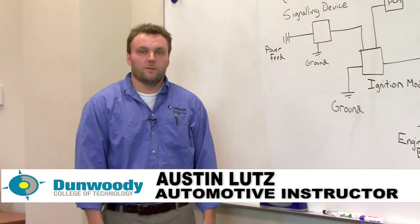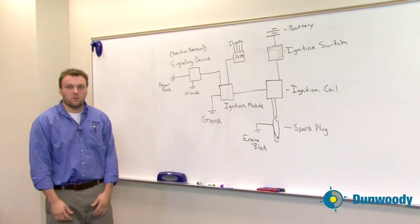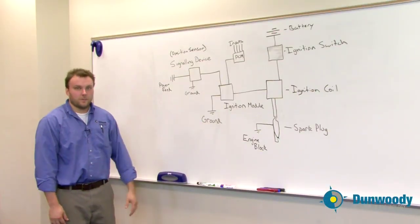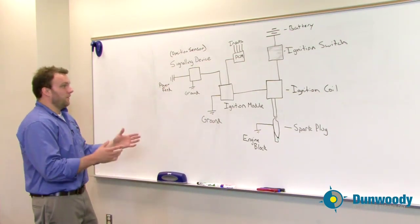Hi, my name is Austin Lutz and I'm an automotive instructor here at Dunwoody College of Technology. Today we're going to talk about our final look at the ignition system as a total complete system including all major parts, and we're going to walk you through how the system works and what could potentially happen if it doesn't work.